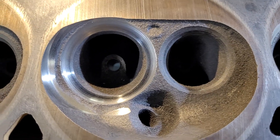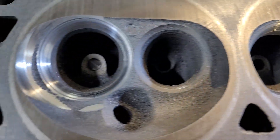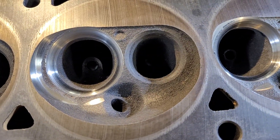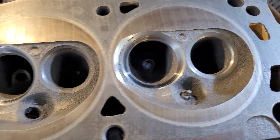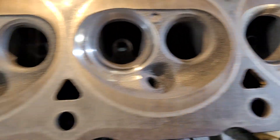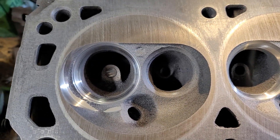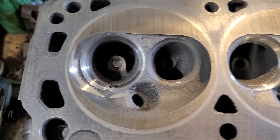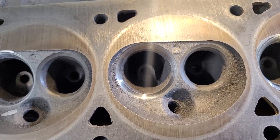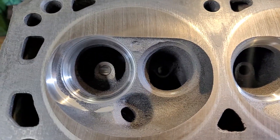All three of these turned out really, really well with that chamber cut, and my installed height is really close, so when I do the final valve job it should be a piece of cake. That's all I got for you tonight. Hopefully I get some time tomorrow to do the exhausts and I can do a little flow action for you guys. Thanks a lot, good night.